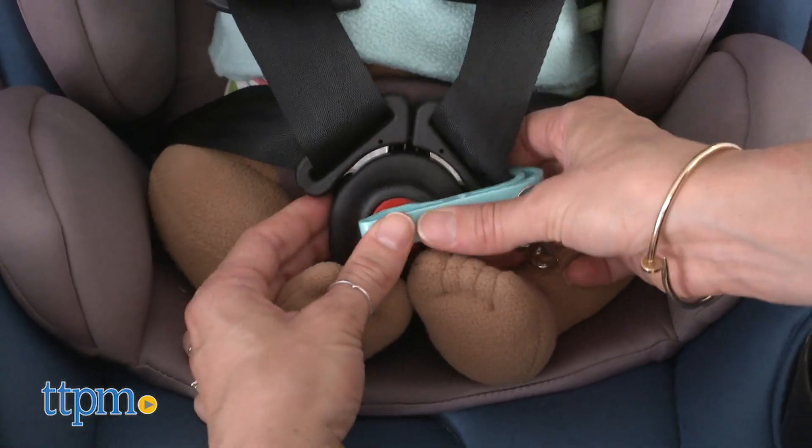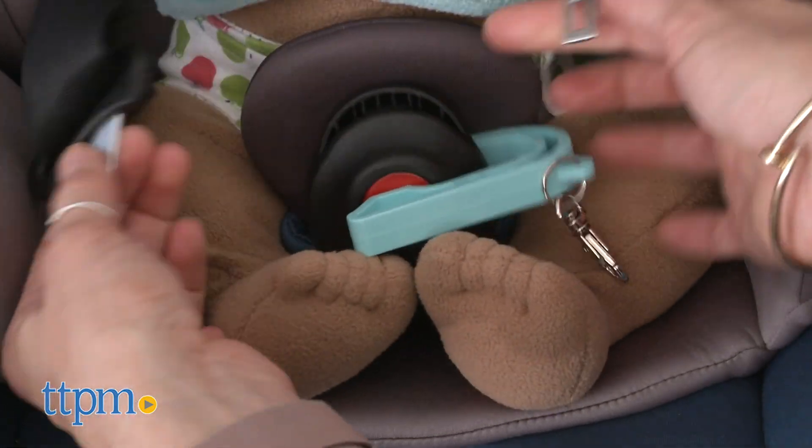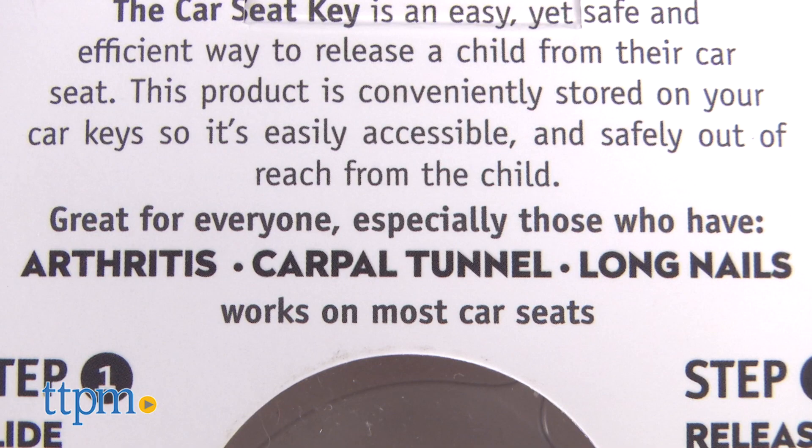This car seat release tool is a perfect solution for people that struggle with releasing the car seat button — especially those with arthritis, long nails, and muscle, joint, and nerve disorders.